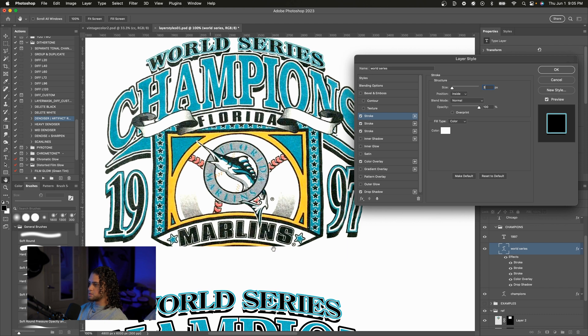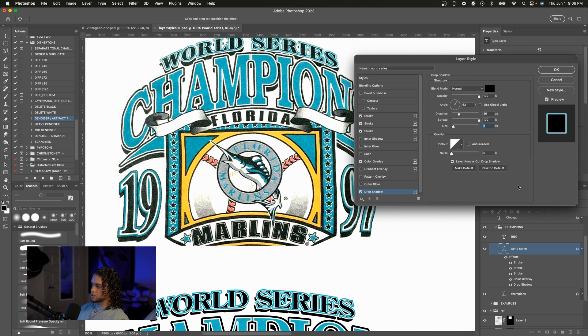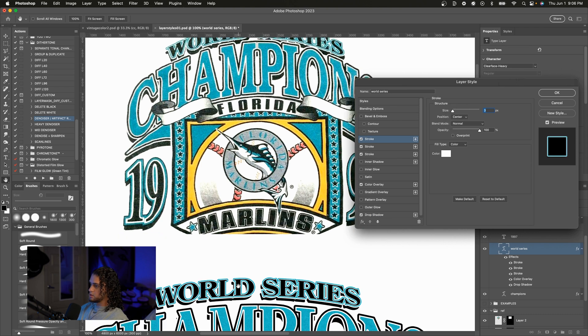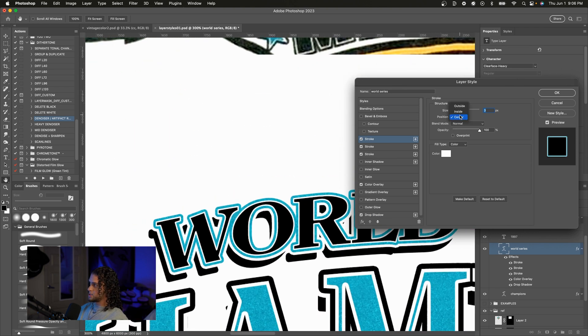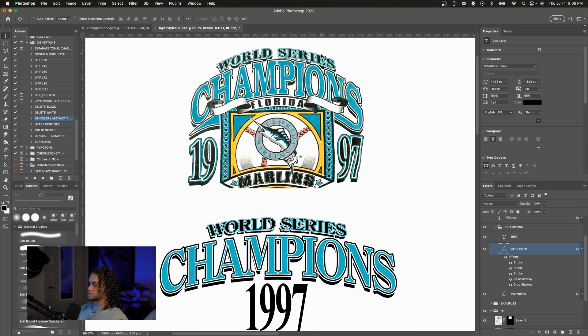Then all we have to do is mess with the drop shadow a bit — give it more size and maybe less distance. I also want to change the inside stroke to a center stroke because on the serif we have some really tiny lines, and an inside stroke on small text makes them even tinier. So we can change this to a center or outside stroke — I'll go with center for now. And there we go, we've emulated the top two layer styles.